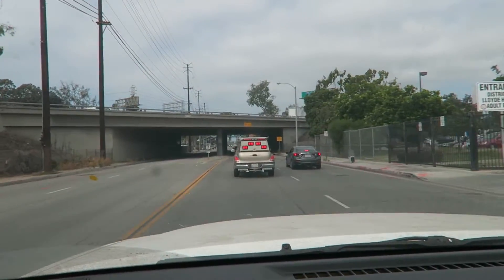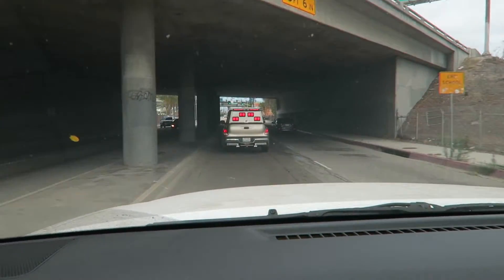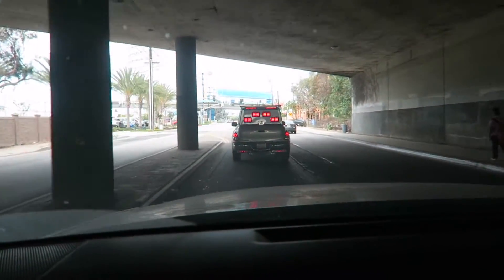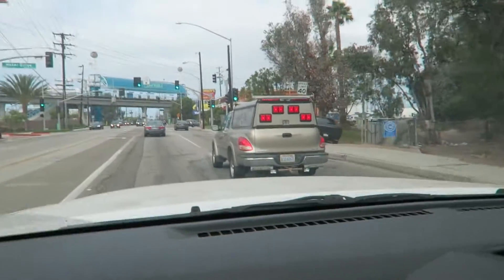Look at this — it's this truck again. Remember this truck? I think it feels like six months ago or more I saw this truck. Look at these — got enough lights there, bro? I think you need some more lights.